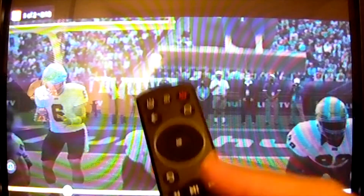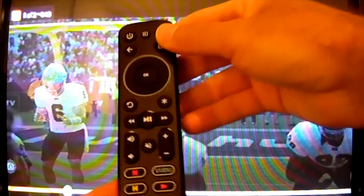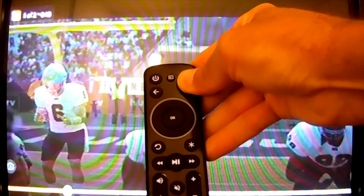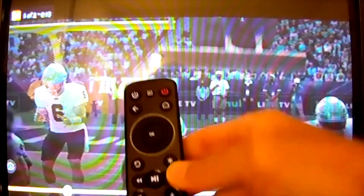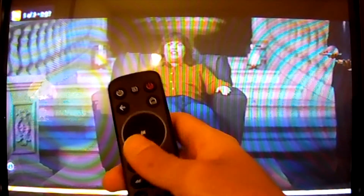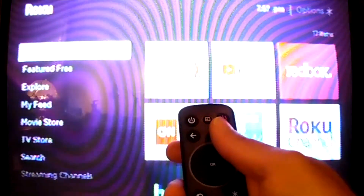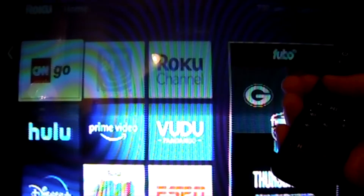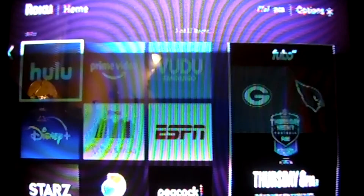Once the video is paused, go to your One-for-All remote and set it up. Press and hold the two buttons, get an acknowledgement, then press and hold the star and point it at the device. Once it reacts, release the star button and it's ready. As you can see, we can now navigate — it's a little slow but that's not the remote's fault. Simple set is very easy to use.